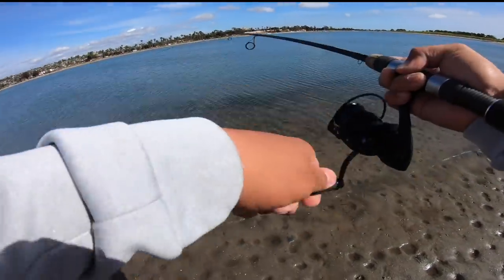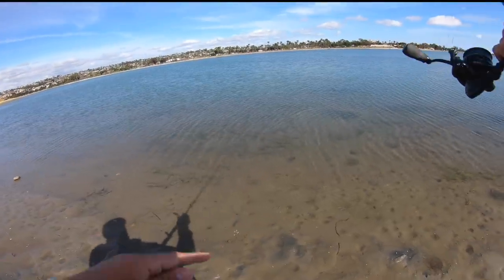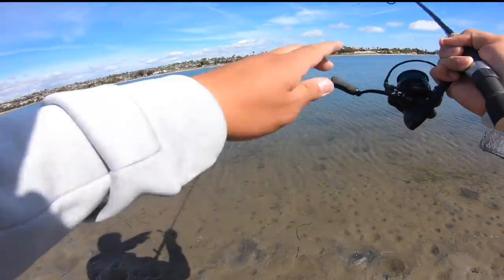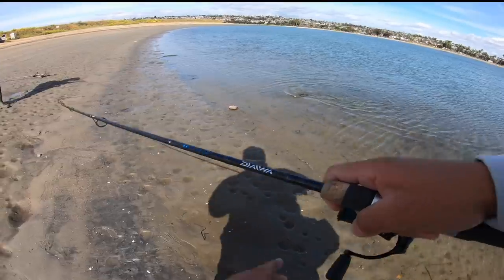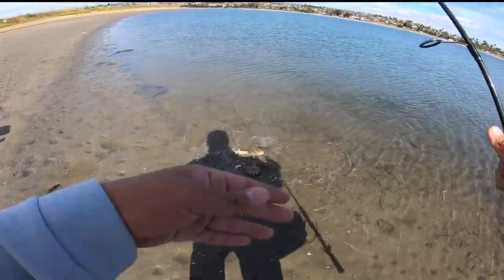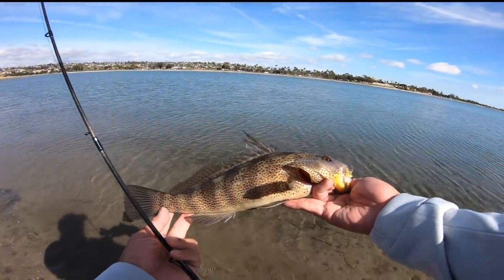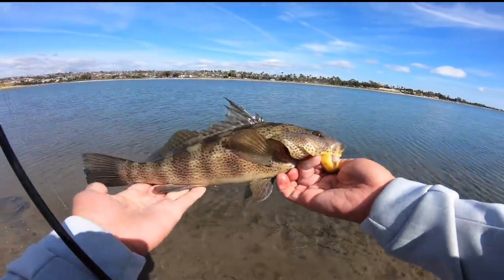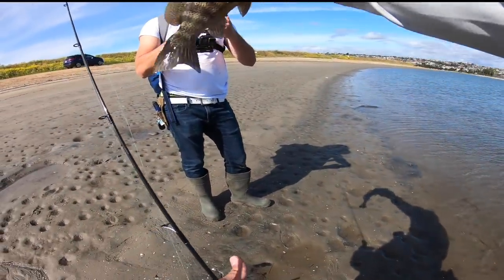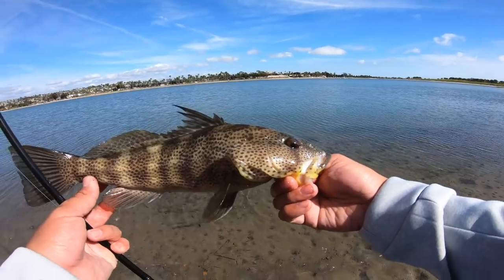Got a good one — it's probably a good spotty. Oh, it's a nice spotty! Super ultra light on this ghost shrimp pattern — it's probably a legal spotty right here. There we go. Nice spotty, right on that edge of that eelgrass pattern, just bouncing this ghost shrimp imitation ned rig. Look at this — beautiful. So beautiful. Legal — this is probably 14 inches. Legal spotted bay bass.